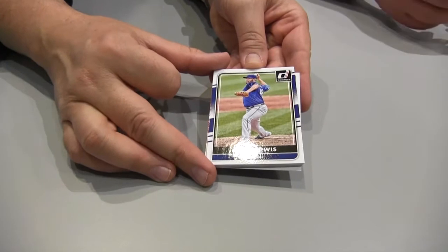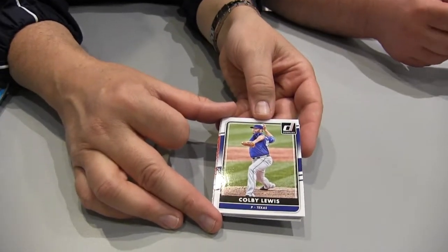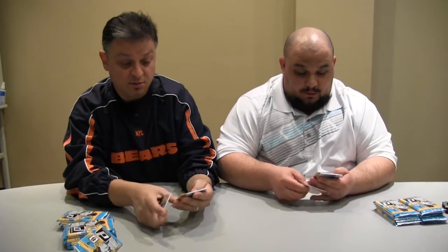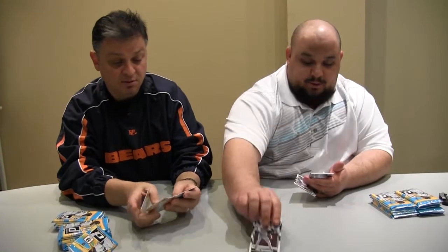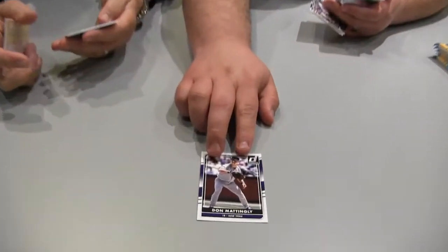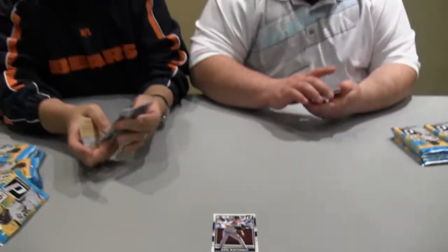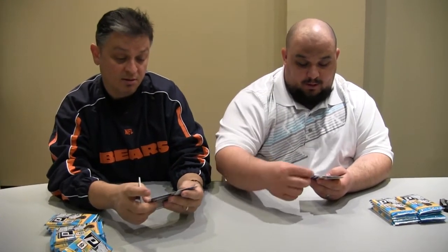First one right off the bat — of course, the logo is missing off the hat, but it's still a good-looking card. This is a Donnie Baseball, one of the high numbers, and that does have a variation. It says 'Donnie Baseball,' right? Some of them have two variations. Here's one of the pink parallels — Mr. Josh Donaldson.